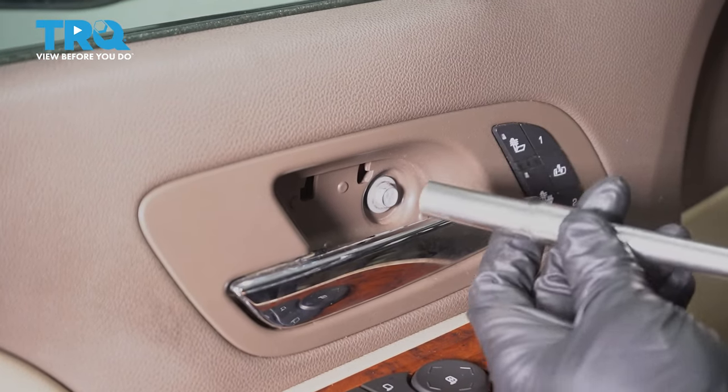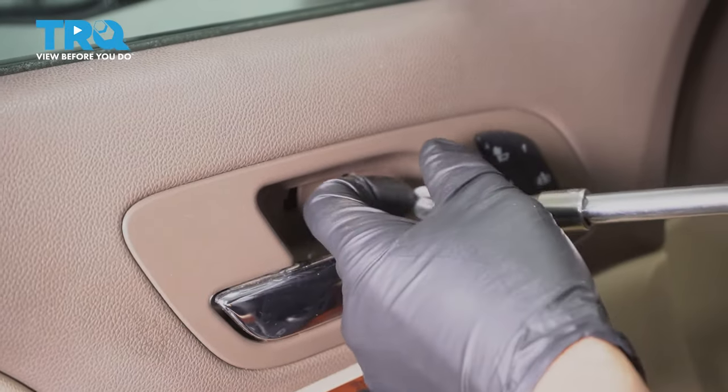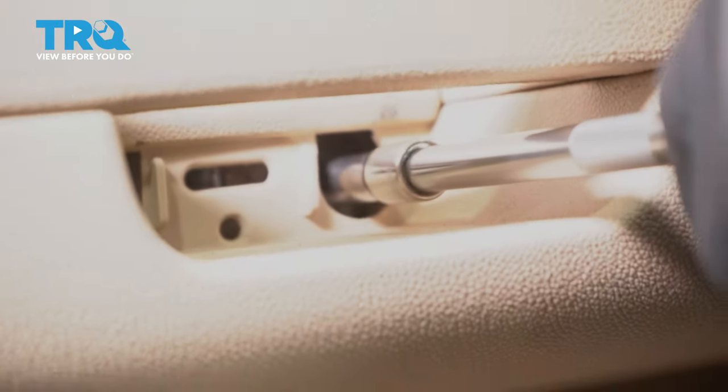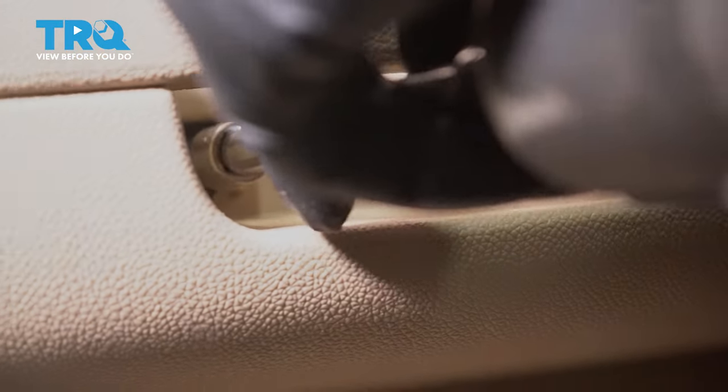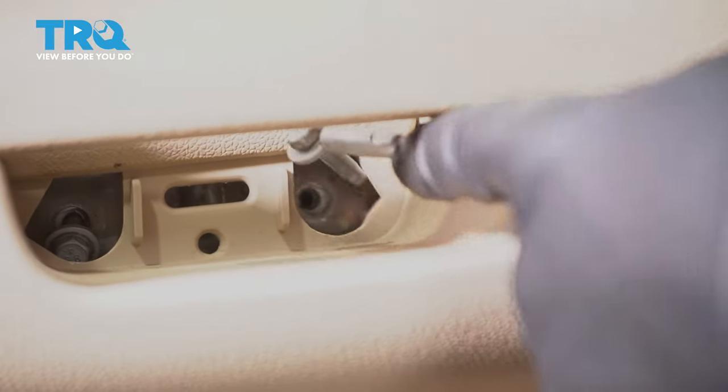Now take this bolt out, use a 10-millimeter socket. And there's two bolts down here — take those out. You can use a magnet.